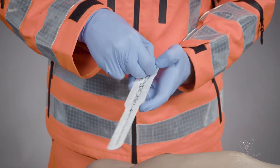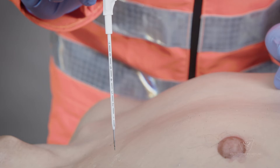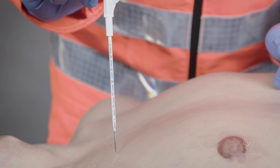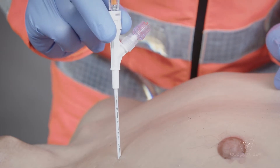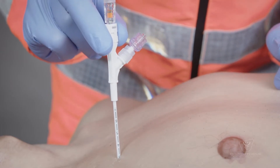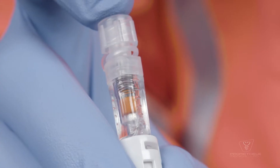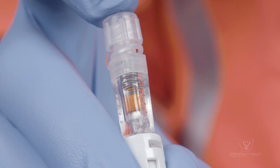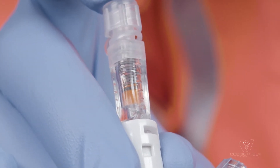You can now remove the device from its packaging. Whilst holding the catheter hub, insert the needle into the second intercostal space at a 90 degree angle to the chest wall. Keep inserting the device, making sure to keep note of any sudden movement of the orange indicator towards the patient. This movement indicates that the needle tip has entered the intrapleural space.